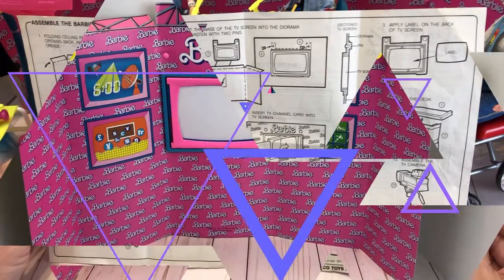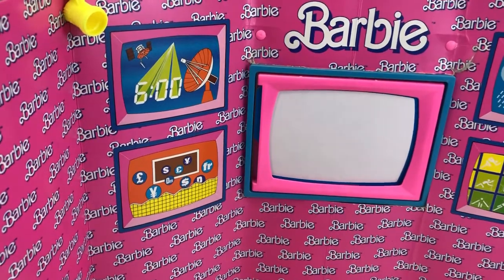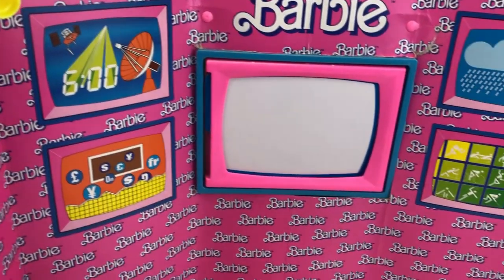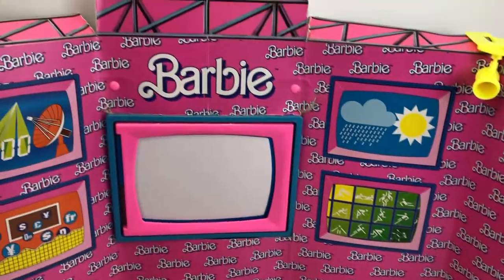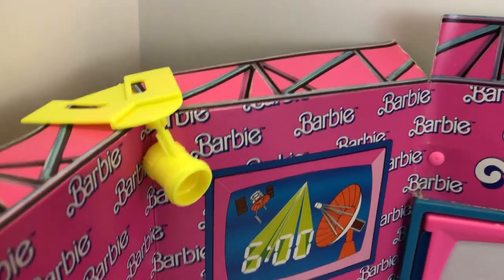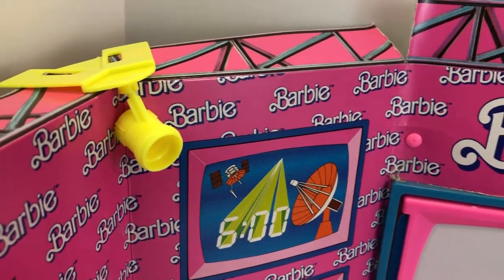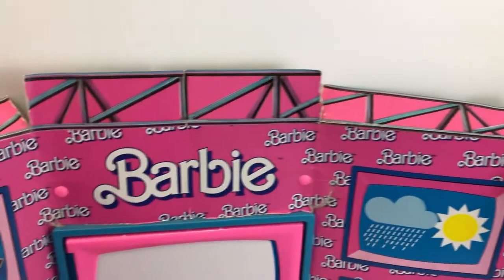Here's the Barbie diorama with the TV screen in there. This set is 34 years old — you can also see it on our new EMOS video, and we'll put the i-card up above. It also comes with two spotlights that can detach, and the lights tilt up and down. It is a little hard because you have to fit the lights into the corners of the cardboard.